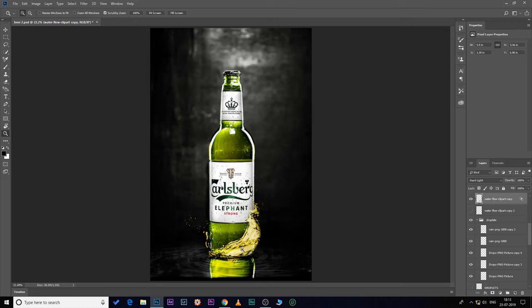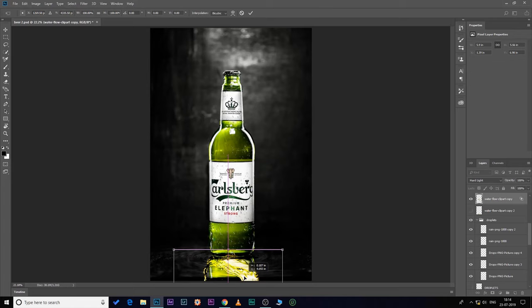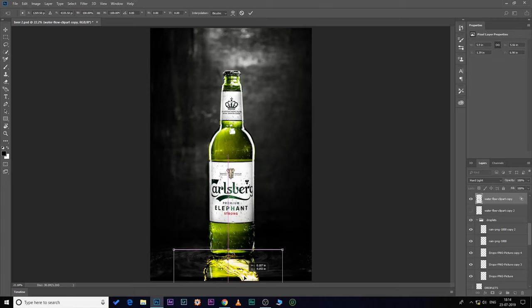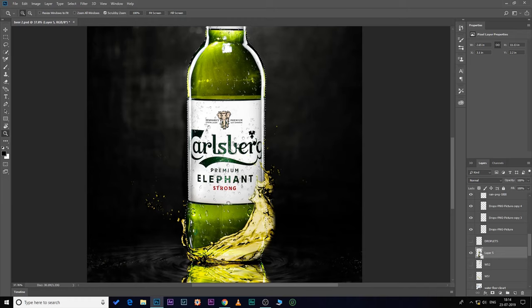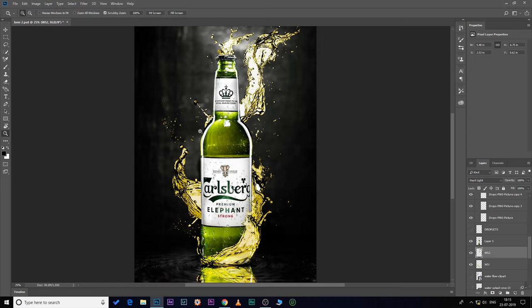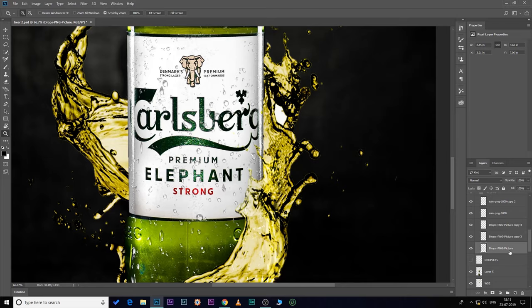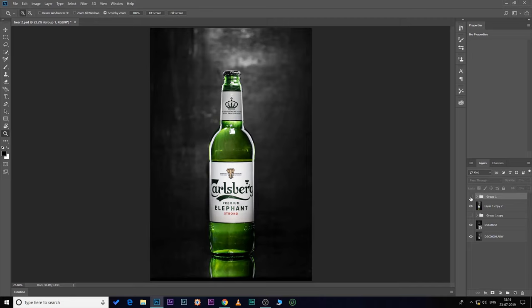I also made a composite of this photo. I added three water splashes, and right-clicked to flip one vertically to create a reflection of the water splash. I created a shape mask of the bottle and underneath the shape mask added two more water splashes. To make it more refreshing I added some water droplets on the surface of the bottle.